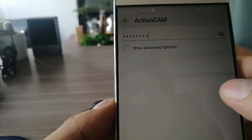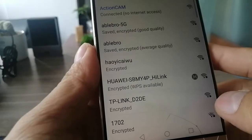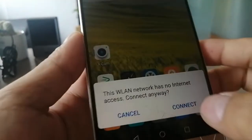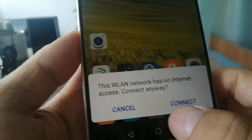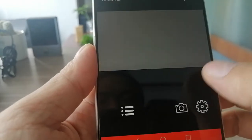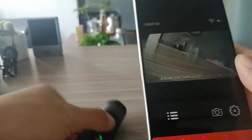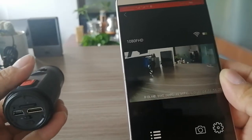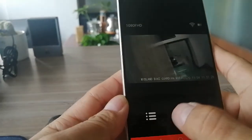Connect. Now it's connected. Go back and open the app. If you get a notification, choose connected. Open the app and press here. Now you'll see it is connected. You can control the camera with the app and set it up.